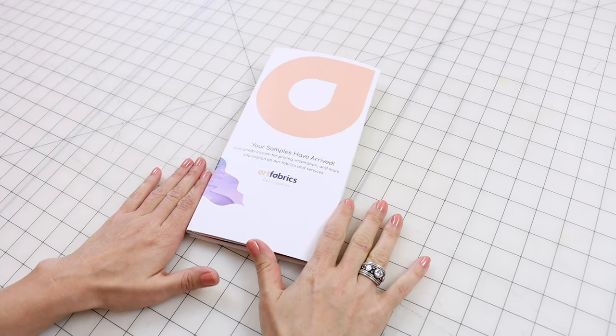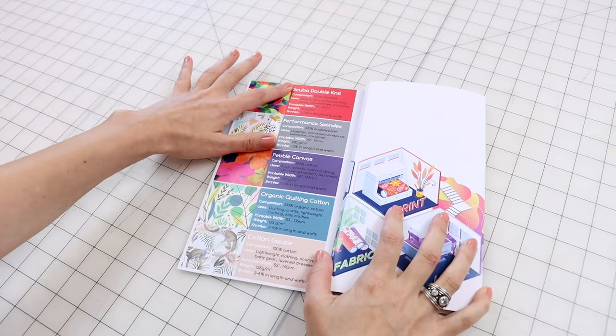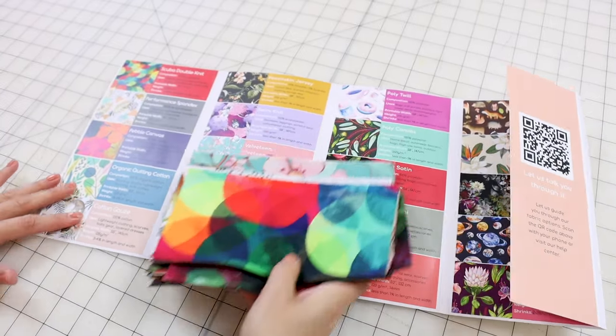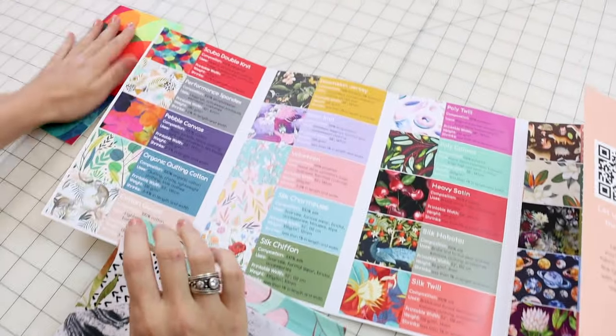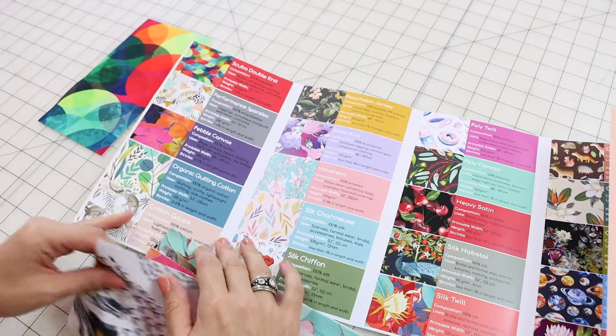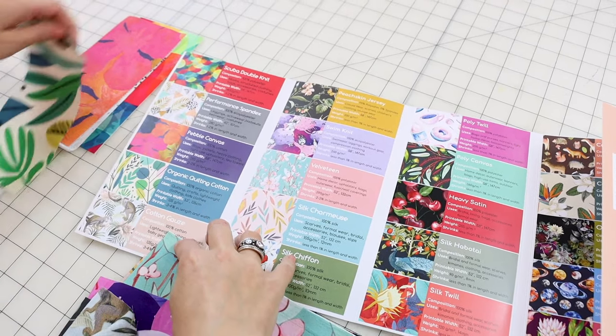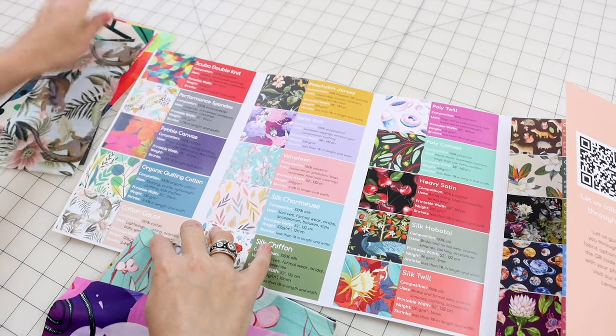Your fabric samples are going to come in a little binder like this. Let's open it up. You'll notice they describe all the fabrics, and then you have all these fabric samples in the middle that match the actual print. So this one's the scuba double knit, and then it goes down the line — the performance spandex, the pebble canvas, the organic cotton quilting, the cotton gauze, and so on. You've probably noticed these bright, beautiful, vibrant colors on these fabrics, and it's because they use reactive printing. It's an awesome process, and if you want to know more about it, you can check out the link down below.